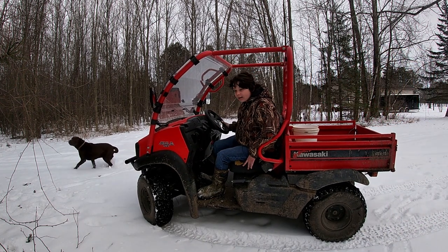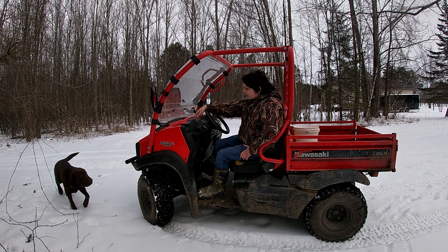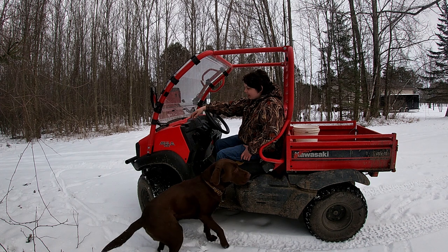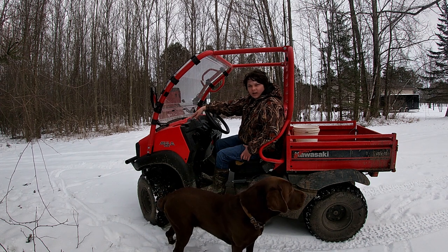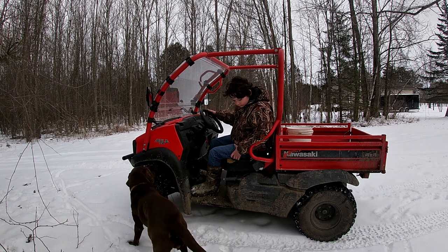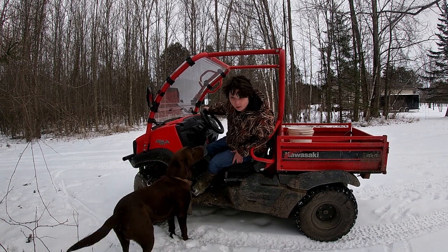Hello everybody, today I'm going to teach you how to do donuts on a 2022 Kawasaki Mule.